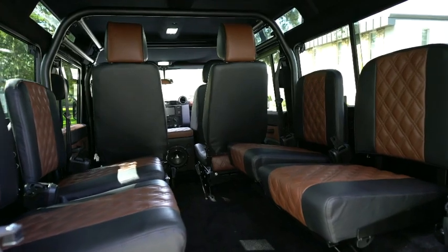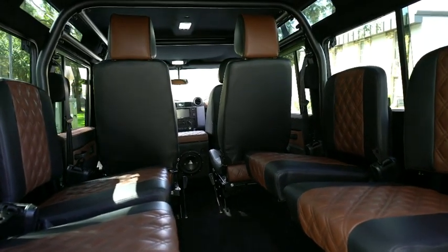We've got the two by two captain seats set up for the front and middle row, and four jump seats in the rear.